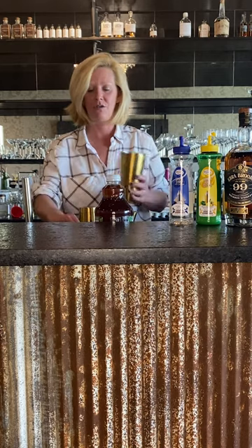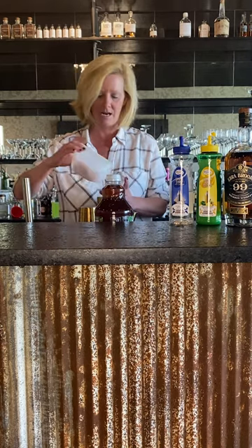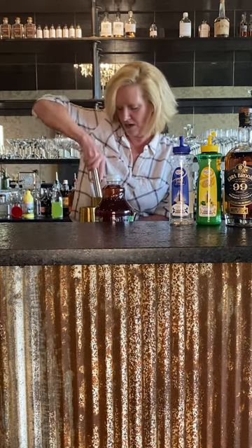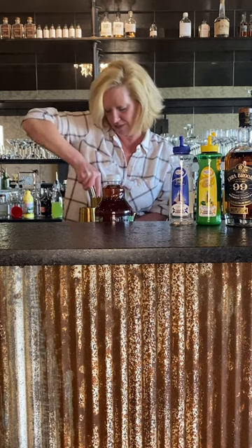First I'm going to take a clean mixing tin, put some blueberries and some strawberries, and I'm going to lightly muddle it. You don't have to go crazy with this, but you just want to get all those flavors in there.